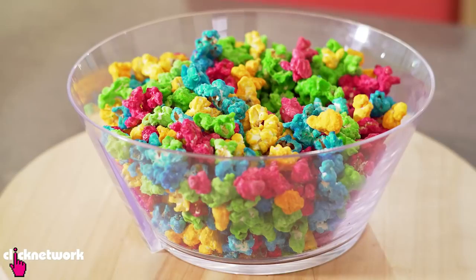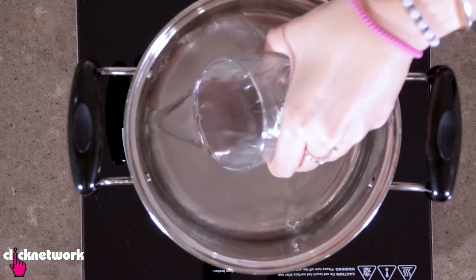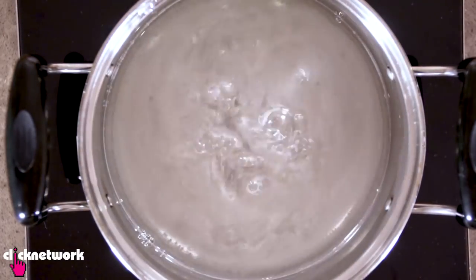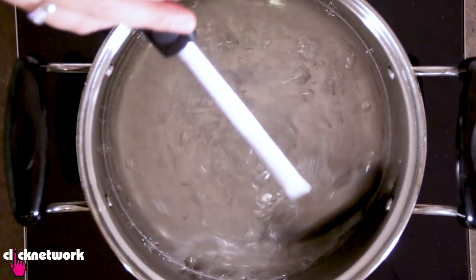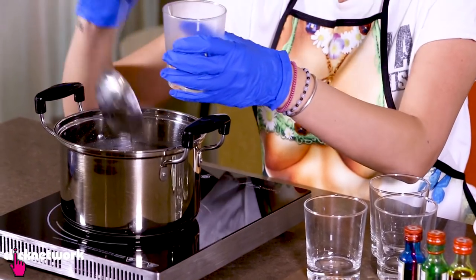Rainbow anything always looks good in photos, so I'm going to teach you how to make some rainbow popcorn. The first thing I need to do is make the sugar syrup. What I have here is one part water and two parts sugar. Pour the water into the pot, add the sugar, wait for that to boil, and once the sugar is dissolved, wait a little bit longer until it reaches a thicker consistency. Then your sugar syrup will be ready.